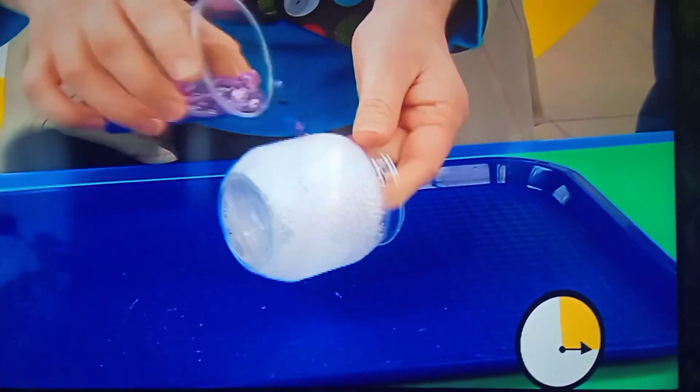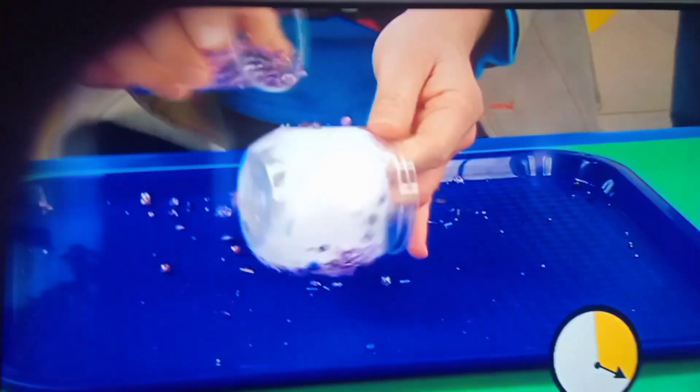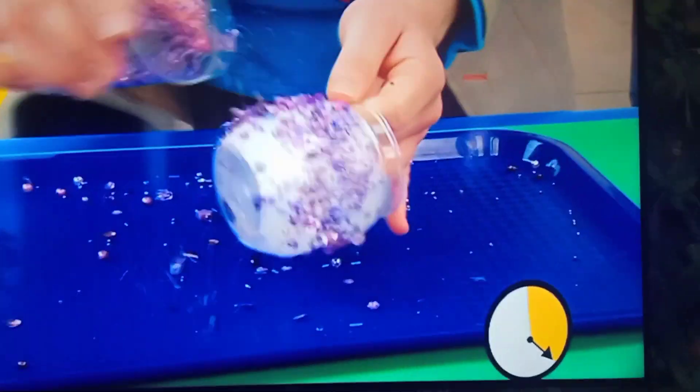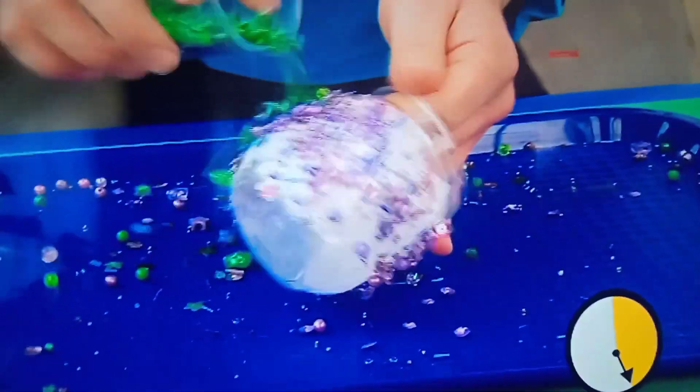And now we're going to start putting on our beads. Just sprinkle them on top like this — you can use whatever colour beads you like. And don't worry if they fall over the tray, like this, because they fall on the tray and we can use them later.